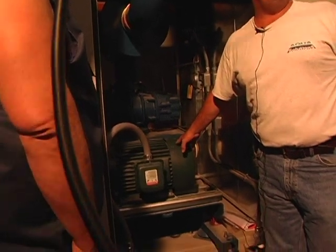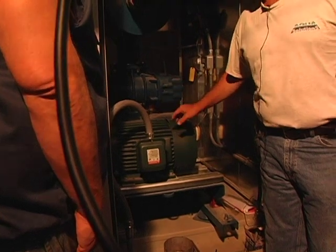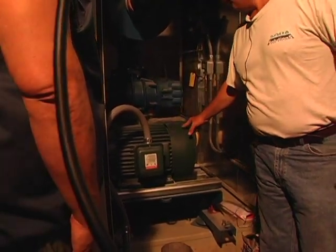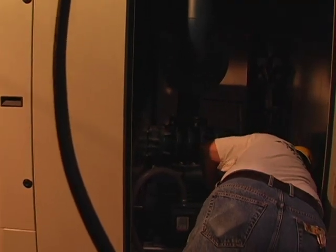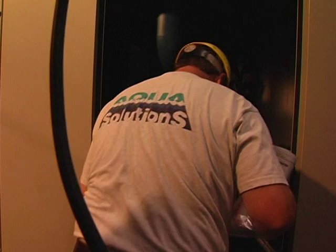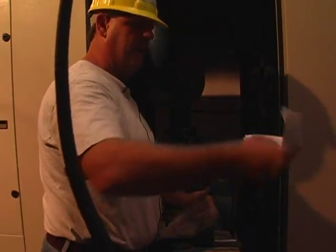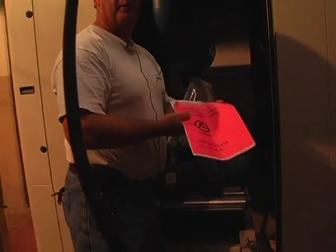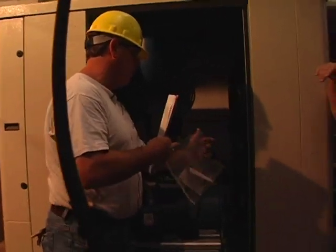Maintenance points that you guys have to be aware of include greasing of the bearings. You'd have to check the OM for the type and frequency. Inside of here, by the way, is the operations manual just for reference purposes — it's identical to what you've got.